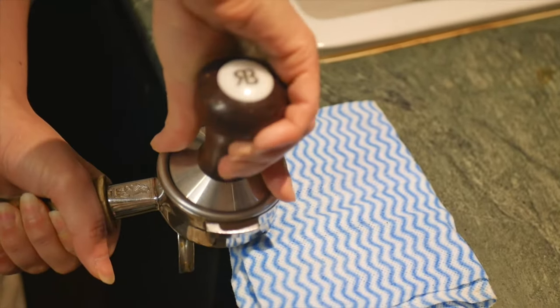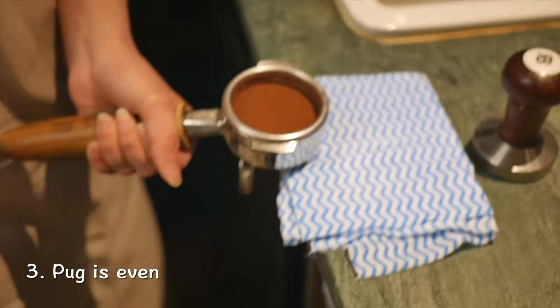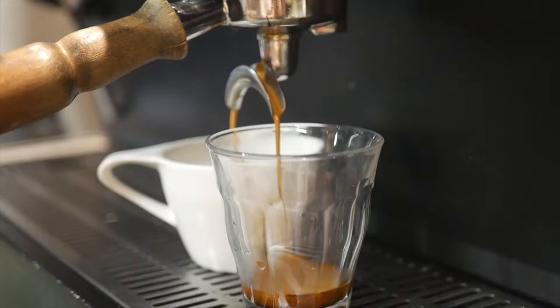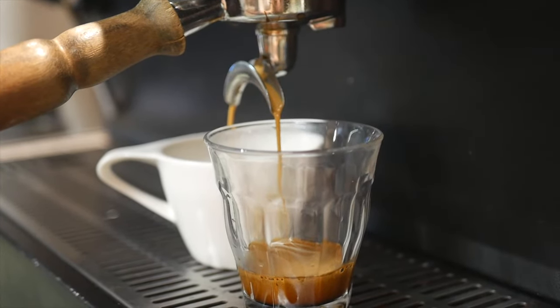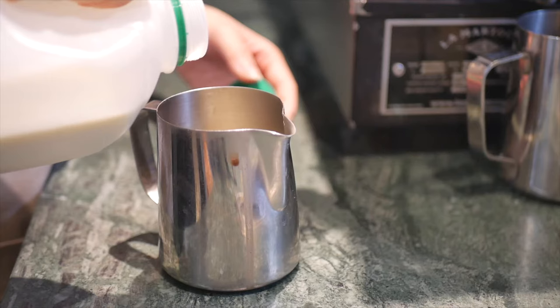Tamping pressure is really important in getting a good espresso, so make sure you are consistent in your tamping pressure and the puck is even. Now we get the espresso — we call it short black here in Australia — and then let me show you how to steam the milk.